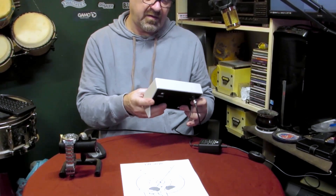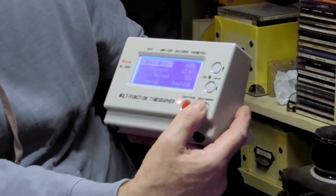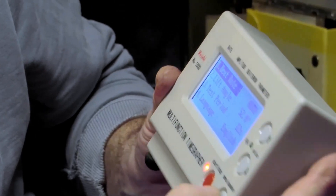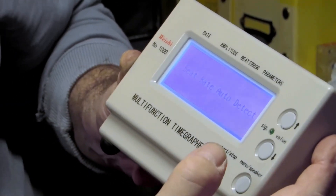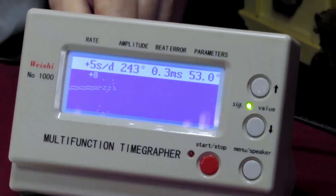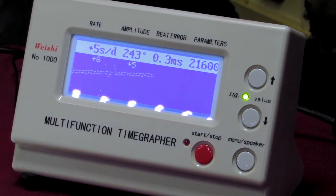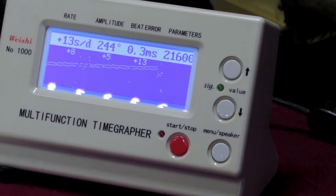I'm going to adjust the lift angle setting. On here it's set at 52 degrees — you press stop, then your menu button, go down, get onto your menu item, put it up to 53 degrees, done. Let's see what my amplitude is now — it's probably gone down a tiny bit. So that's your lift angle, beat error, and amplitude — they're all sort of linked and work off the same thing: the ticks measured from your pallet fork.